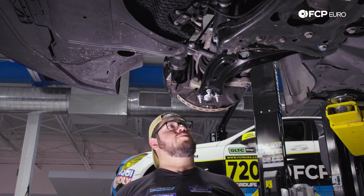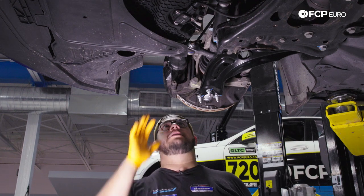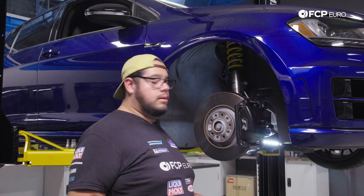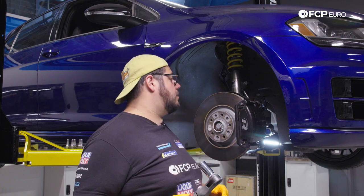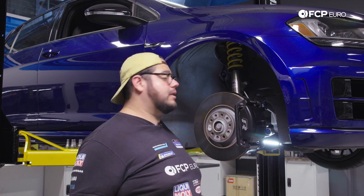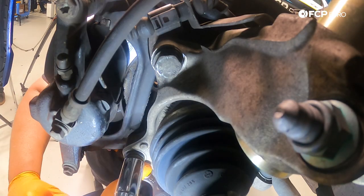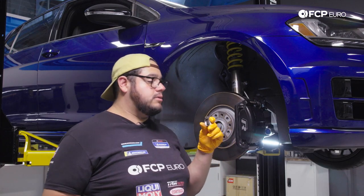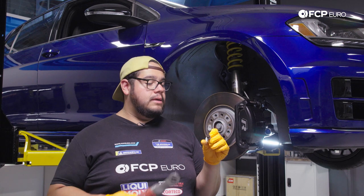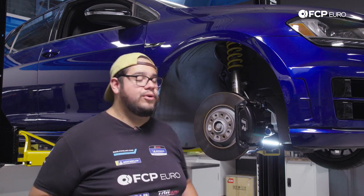With both broken free, I'll get eye level and zap them out with the electric ratchet, then use our caliper hook to hang it off to the side. I'll use the 21 on the electric ratchet to quickly extract them. These bolts can be reused — just clean them up with a wire wheel or brake clean to get debris off the threads.